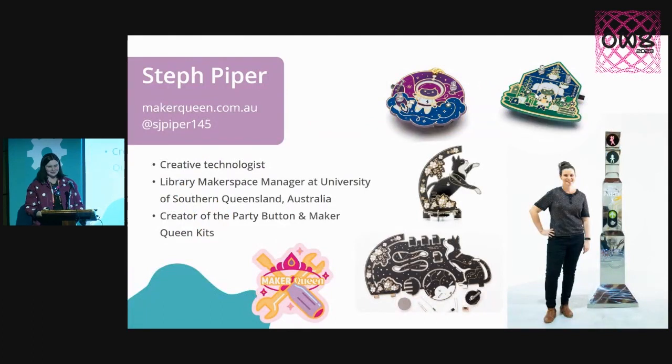So I'm a creative technologist, and during the day I run a library makerspace out at the University of Southern Queensland, which is based in Australia. So I've flown in for the conference, and I am delighted to be here.